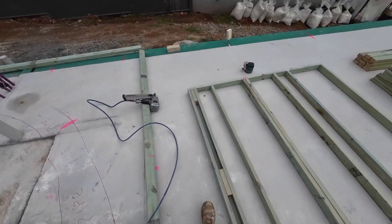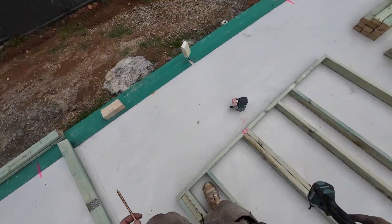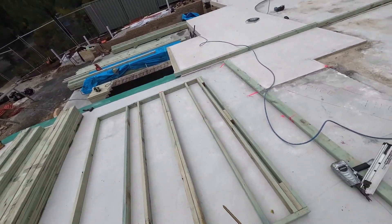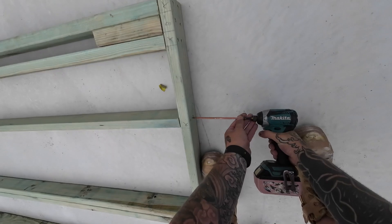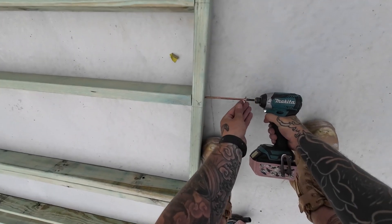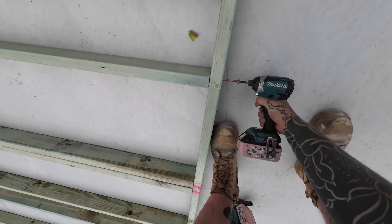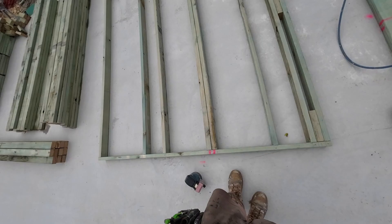Hey guys, Jake from Shillington Projects here, just doing a video on how we do bracing on our wall frames here in Australia. What you'll see here at the start of the video is me putting stud screws through the bottom plate into every stud. This basically acts as an anchor from the bottom plate to the studs.